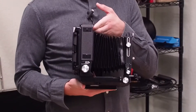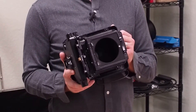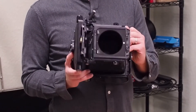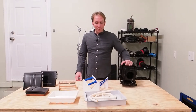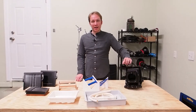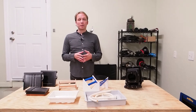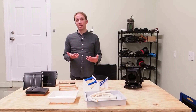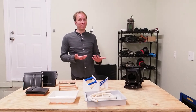I have a 4x5 field camera that I've been using exclusively for wet plate for over a year now, and there is not a single spot on it from the silver nitrate. Medium format cameras mostly have removable backs, so you should expect to possibly ruin whatever back you adapt for wet plates, but the camera itself should be fine.